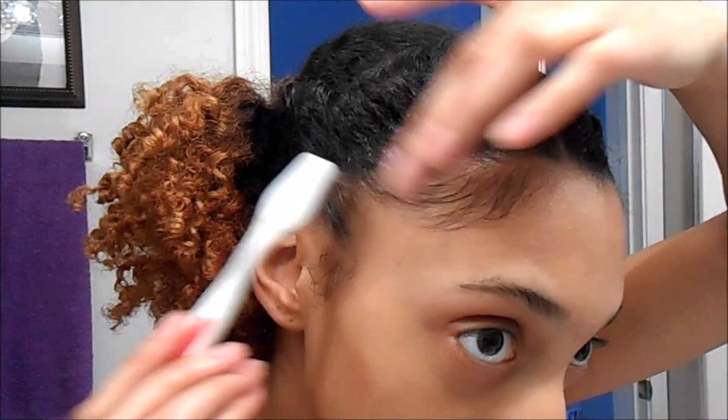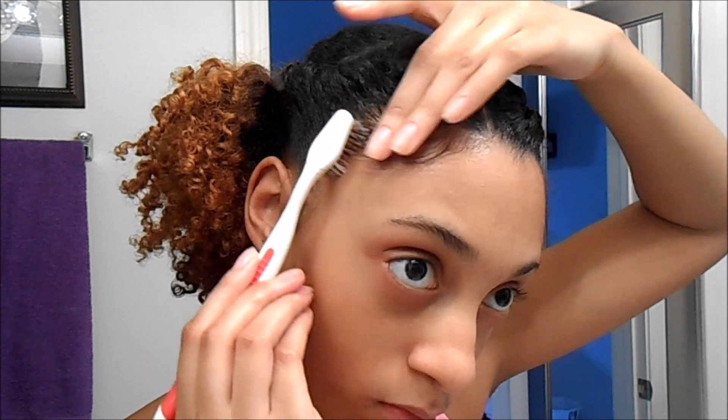Now to style my baby hairs, I'm just going to take an old toothbrush and my eco gel.